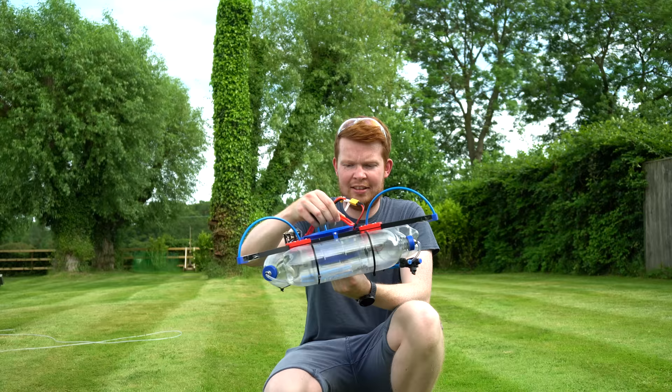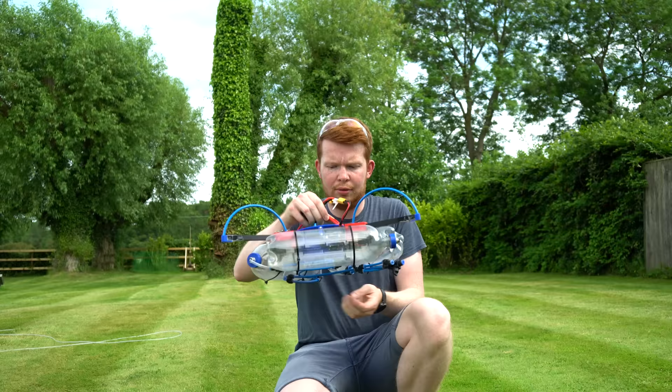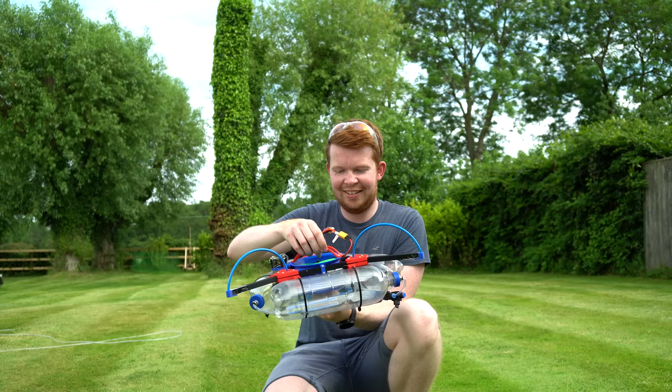I'd call that a pretty good success. The motors are a bit toasty, and so they don't melt through the 3D printed mount I should probably end the testing there for now. I honestly am so happy with that.